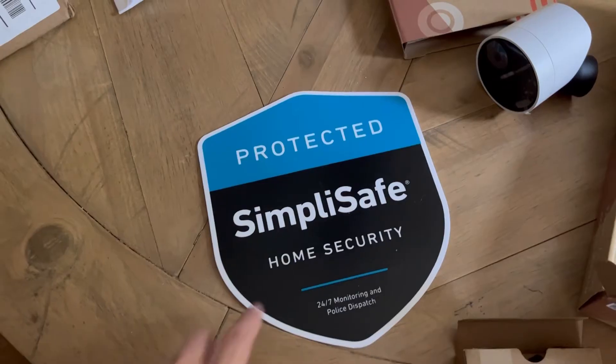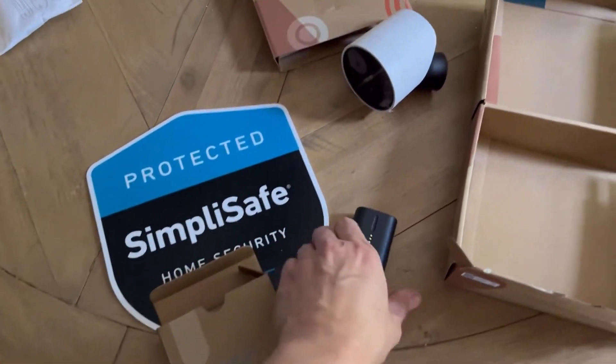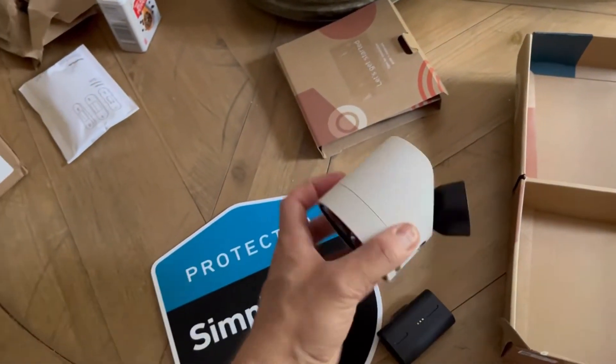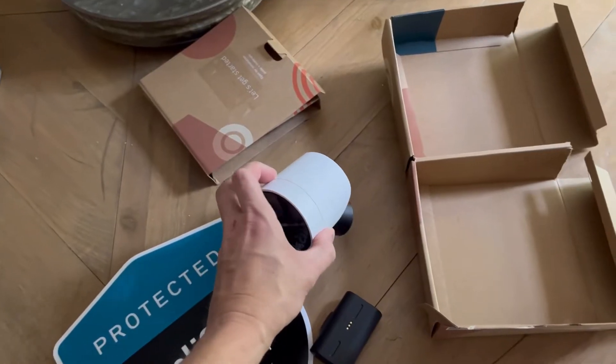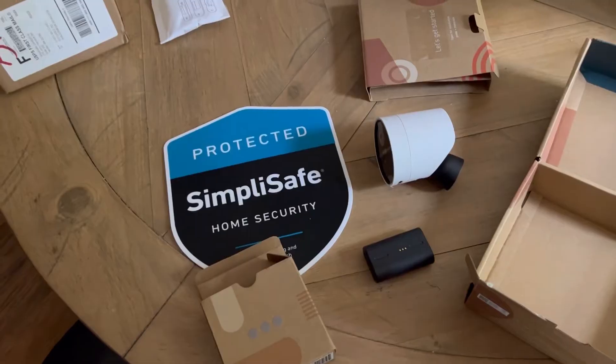It also came with one of these yard signs, and I bought an extra battery so I could always have a charged battery to put into the camera. The door sensors take batteries too, but the SimpliSafe app on your phone will monitor and let you know when those batteries are getting low.